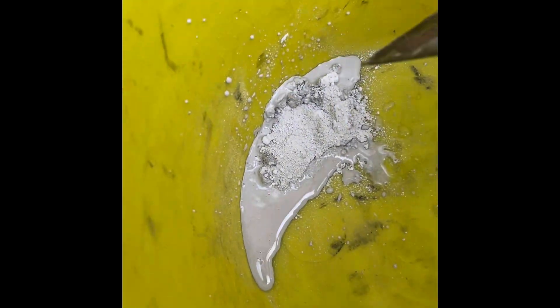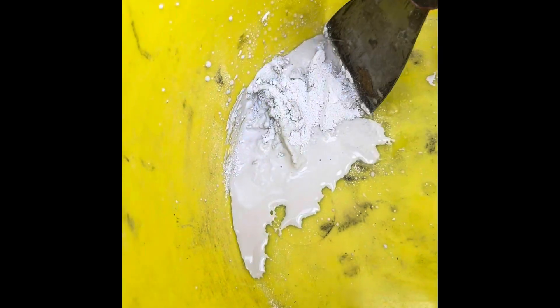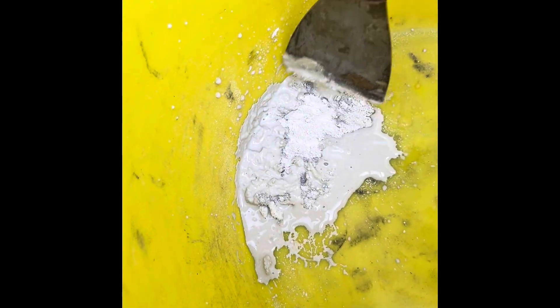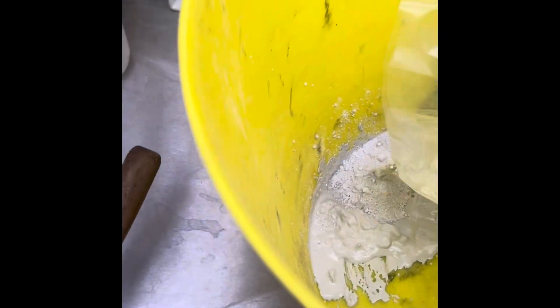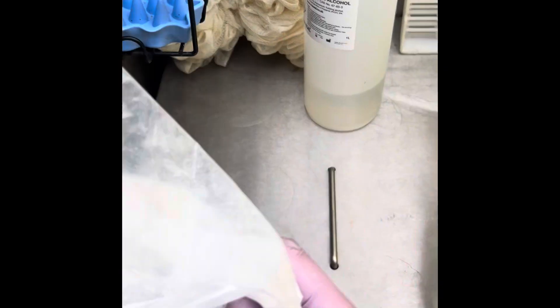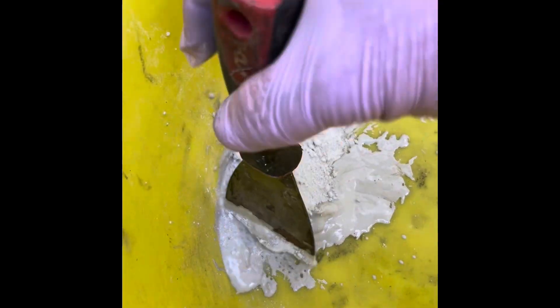I'm just going to mix this — I've just added a bit of water. Obviously if you make it too wet you're going to have to add more powder and accept the waste. I've got a bit more powder here, this should be plenty.